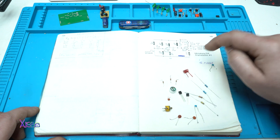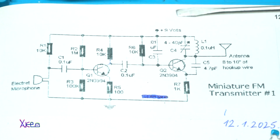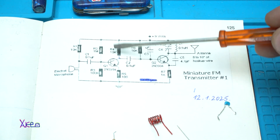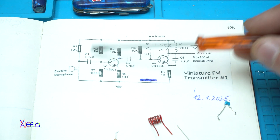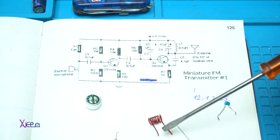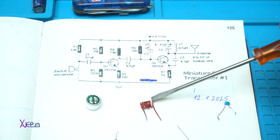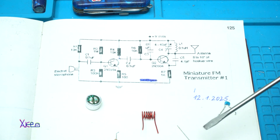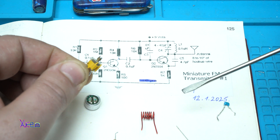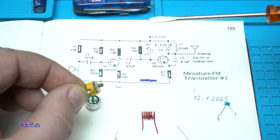Here are all the electronic components, and here is the schematic. We have two NPN transistors, 2N3904, and seven resistors. We have capacitors and an electret microphone capsule. We need a coil with seven turns, five millimeter diameter, made with solid copper wire, and an adjustable capacitor that needs to be from four to forty picofarads — this is a crucial electronic component, remember that.